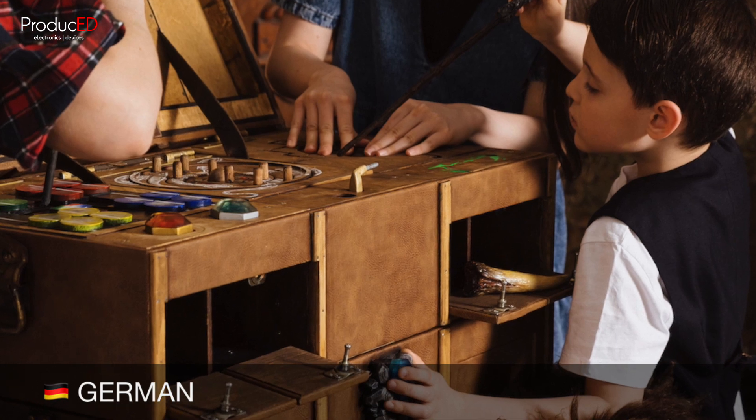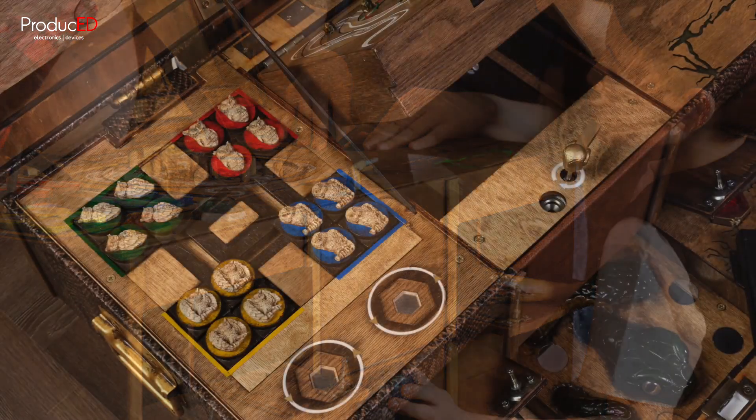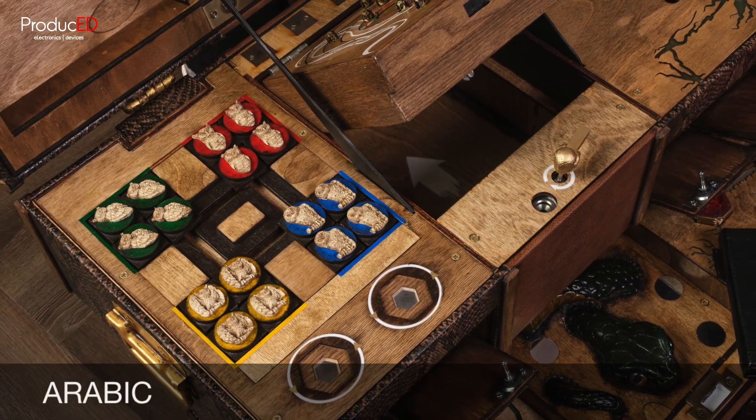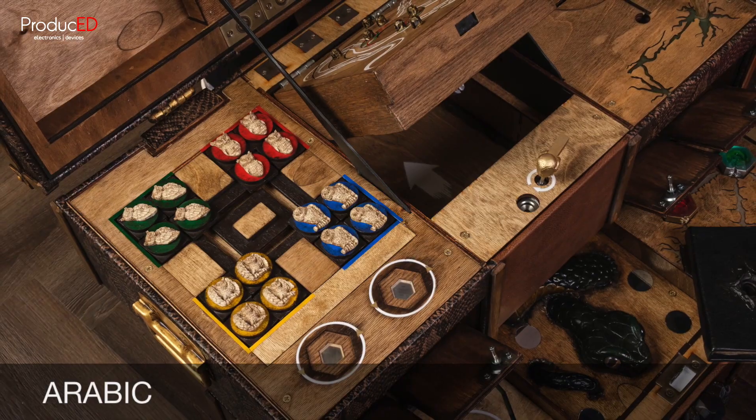Ein Wappen auf dem Deckel. Vielleicht könnt ihr damit etwas anfangen. Hunaika shi'aru nabalati ala lghtar. Rubba ma yajibu an na bdaa bih.